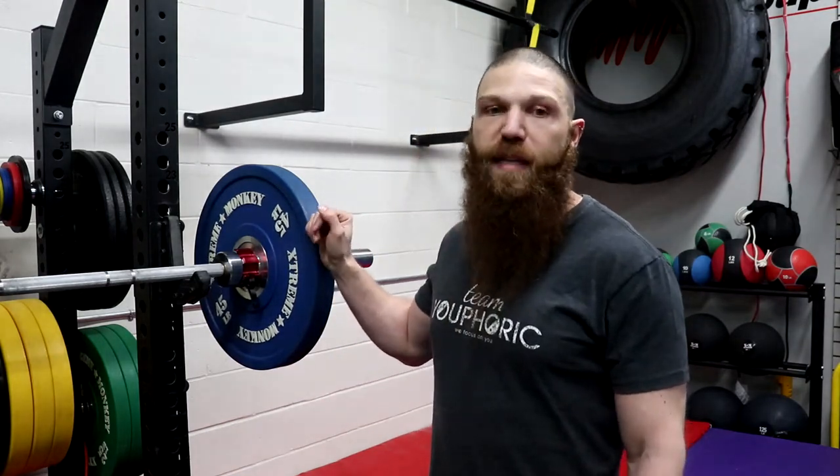Now let's get into who can benefit from it. If you are a strength athlete, if you are a gym owner, or if you train professional athletes, I would highly encourage you to get these things because they can take a beating and are not going to get damaged. In terms of who won't benefit: if you are a beginner lifter, setting up a home gym, or training the general population and not working with really advanced lifters, then you'd be better off saving money and getting cast iron plates instead.